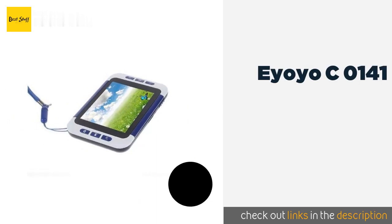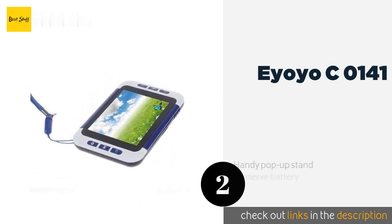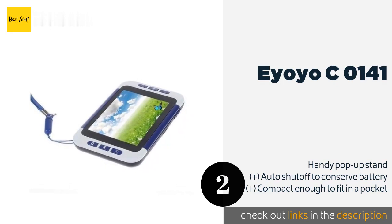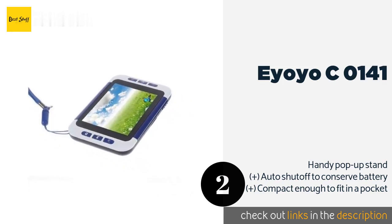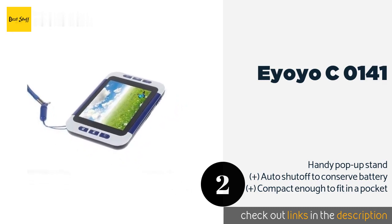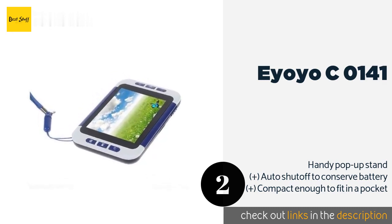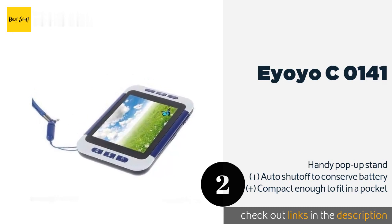The second product in our list is Ayoyo C-0141. The Ayoyo C-0141 delivers a magnification range of 2x to 32x, making just about any text readable for most people. It is affordably priced, but only offers three color modes: black on white, white on black, and full color. The price is around $63. Check out the product link in the YouTube description below.